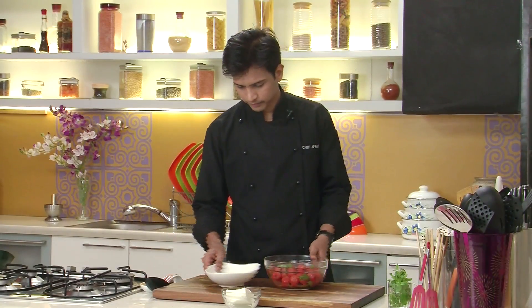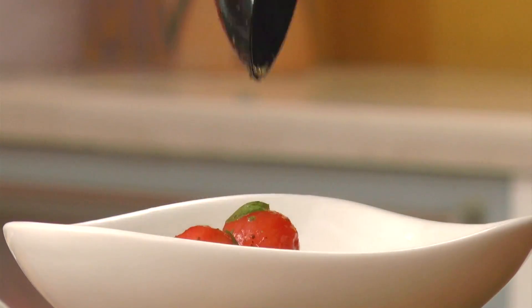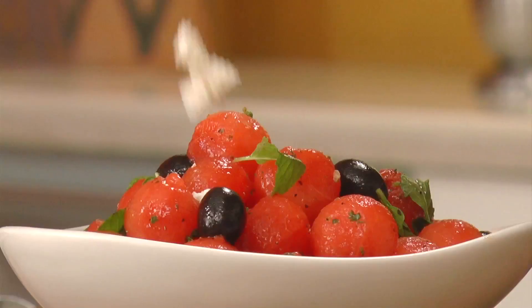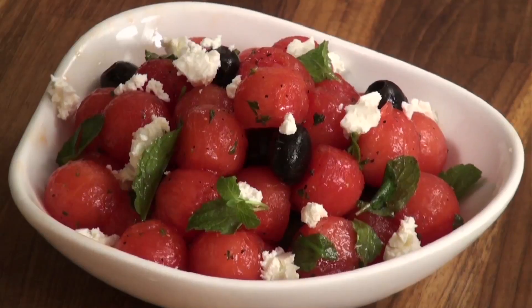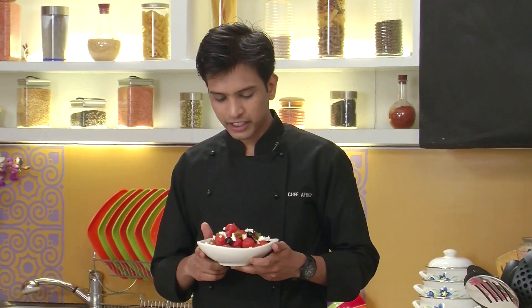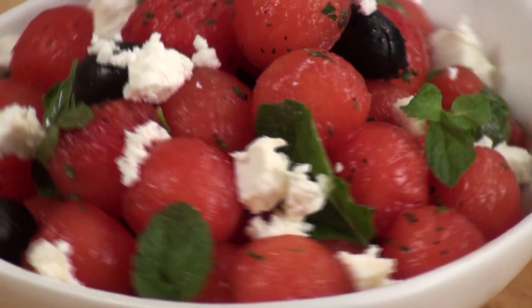So now that the salad is ready, it's time to plate. And finally I'm going to crumble the feta cheese on top. So here it is — a lovely and refreshing salad of watermelon, feta and olives, ready. As promised, no one will refuse to eat this salad. So this summer, do try this. It was good to see you.